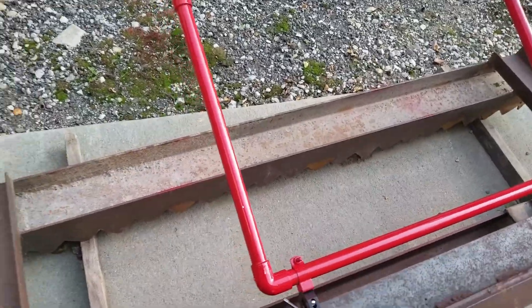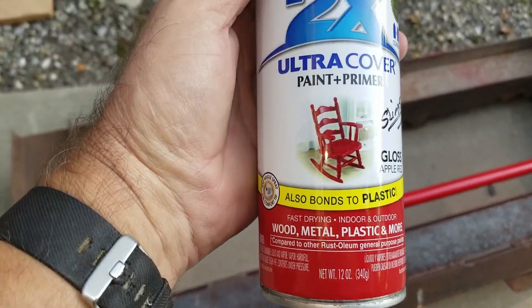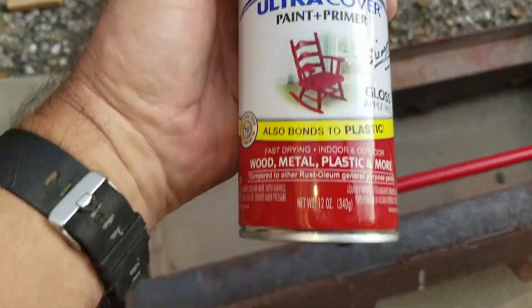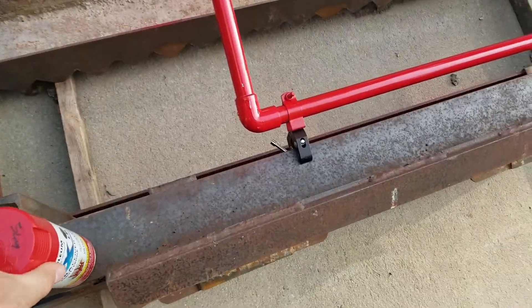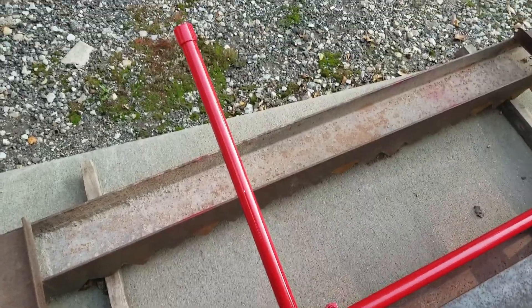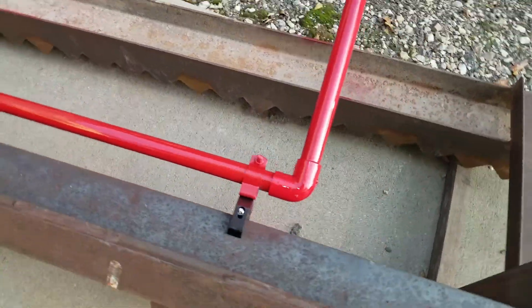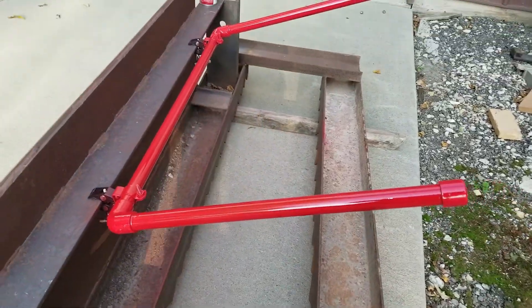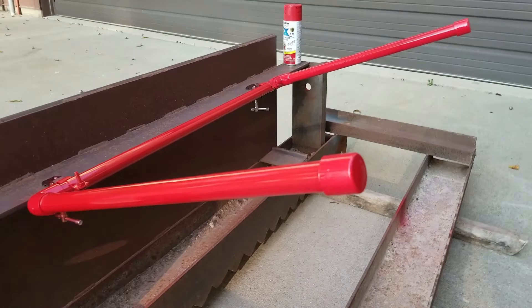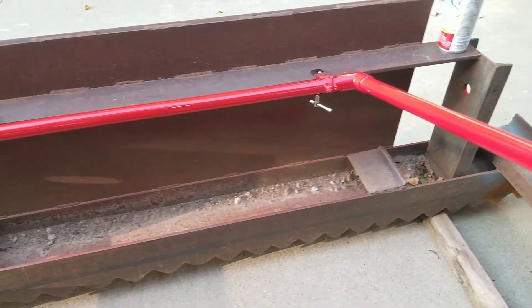I've given it a coat of paint here. I'm using Ultra Cover gloss apple red. I found that matches my Slingshot. Here is the first coat on the backside — I've already done the other side. We'll see how well this turns out.